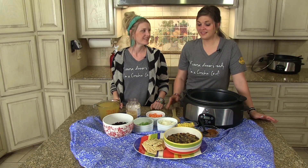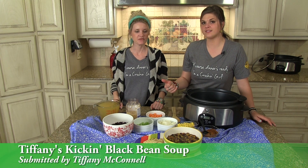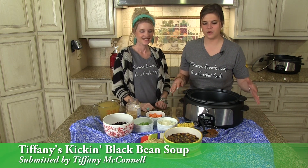Happy Crockin' Monday, y'all. This week we're bringing you a soup recipe. It was given to us by our girl Tiffany — Happy Crockin' Tiffany — and it's just one we wanted to share with you.